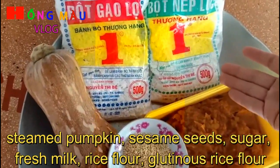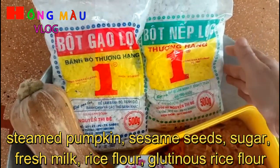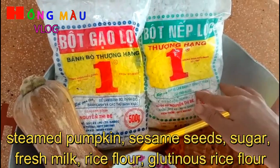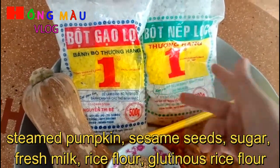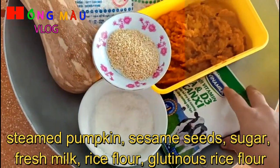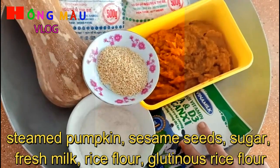Một quả bí đỏ thì mình làm cái phần bột gạo với bột nếp không hết mỗi thứ một bịch đâu. Mình sử dụng 250 gram bột nếp và 50 gram bột lọc. Sữa tươi mình sử dụng khoảng 1 phần 3 bịch thôi, không sử dụng hết nha các bạn.